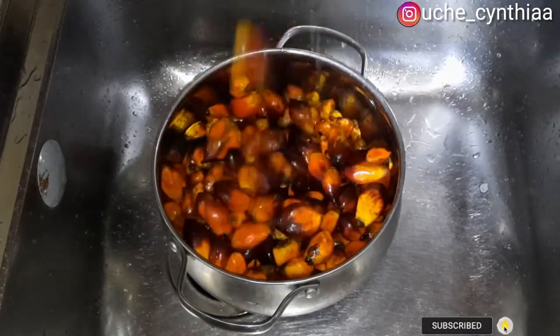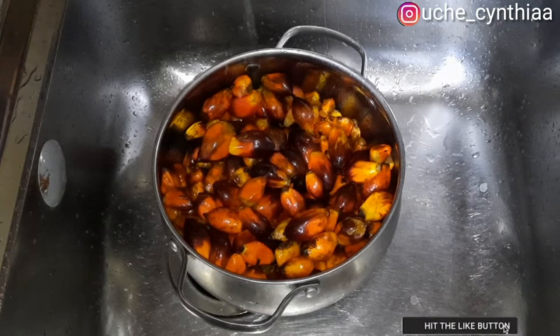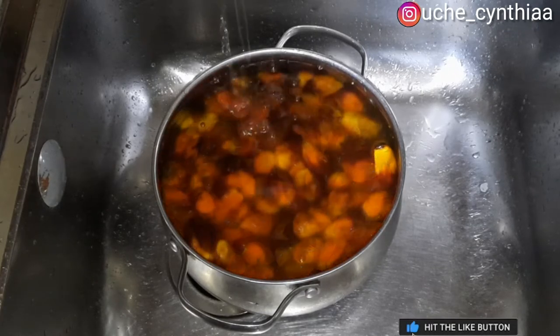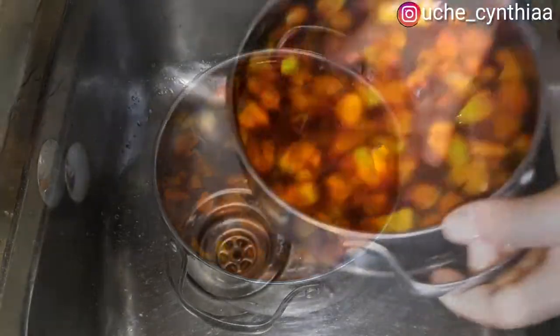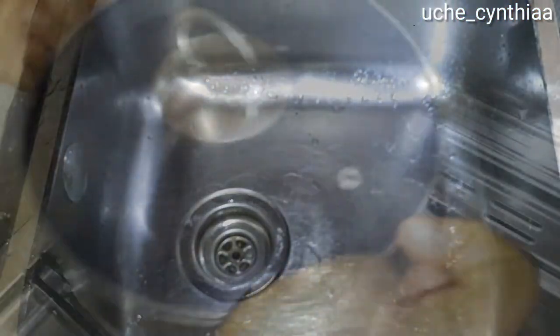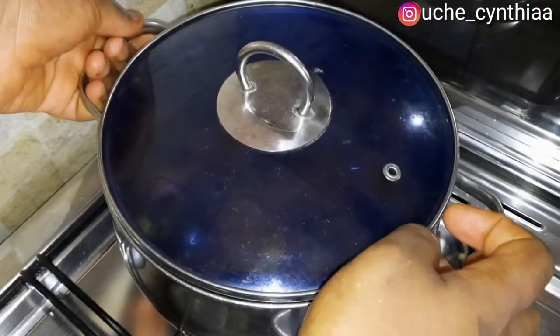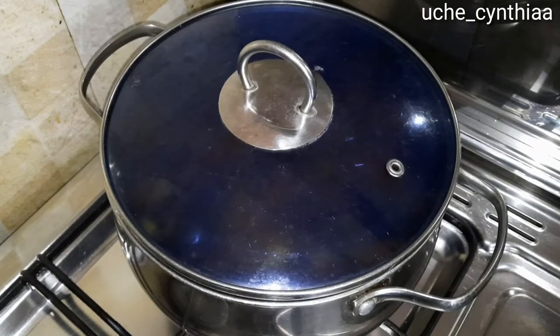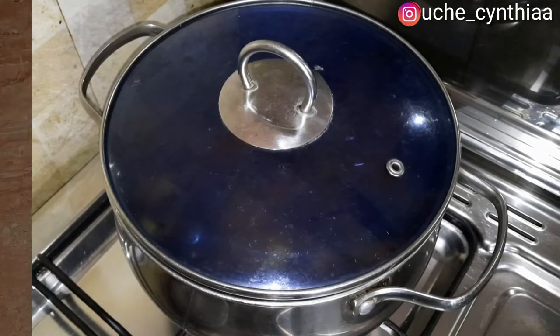Once the palm fruits have been fully washed, put them into a pot and add enough water to cook the palm fruits until they are tender. I usually cook my palm fruits for at least one hour — most times I can even go as much as an hour and 30 minutes. That way I'll be sure that the flesh is extremely tender and it will be easy to extract its juice.